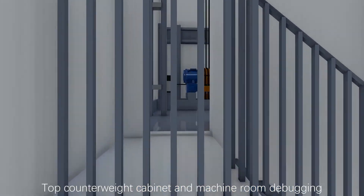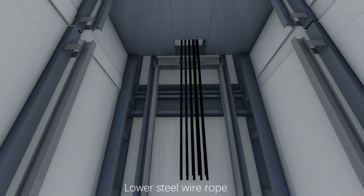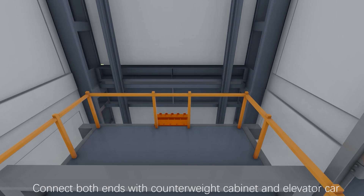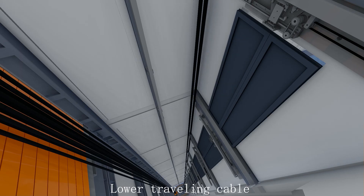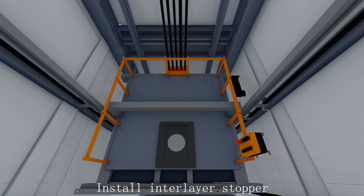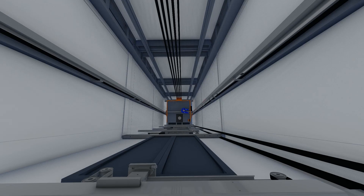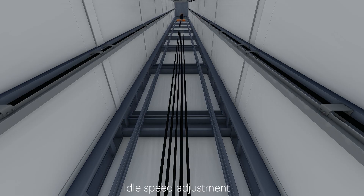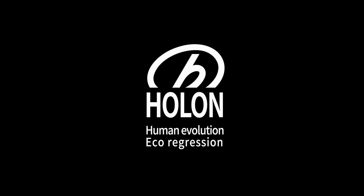Top counterweight cabinet and machine room debugging. Lower the steel wire rope and connect both ends with the counterweight cabinet and elevator car. Install counterweight. Lower traveling cable and install accompanying cable at the bottom of the elevator car. Install interlayer stopper. Lower hoistway cable. Idle speed adjustment. Elevator door frame decoration completes the installation.